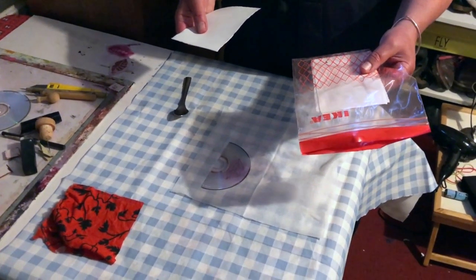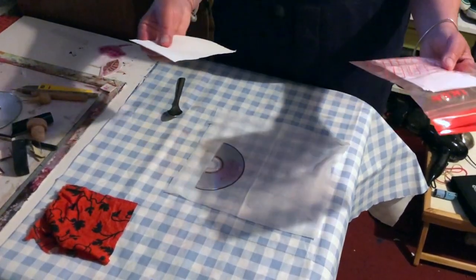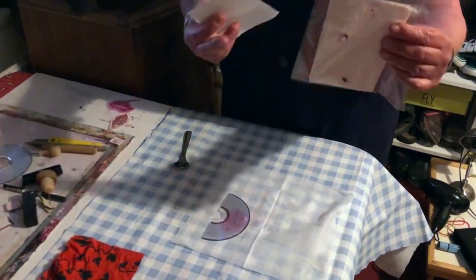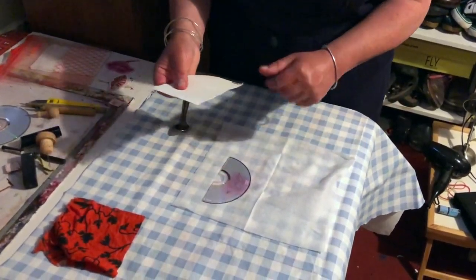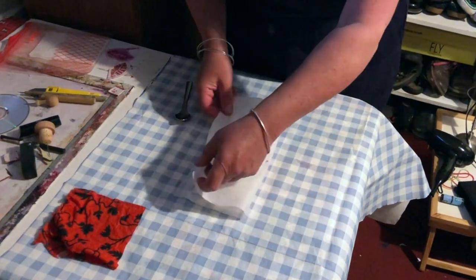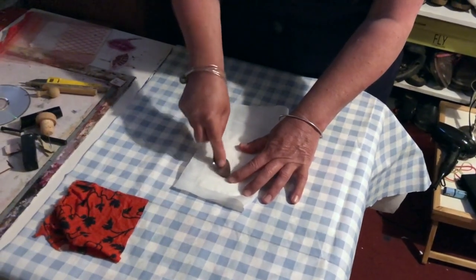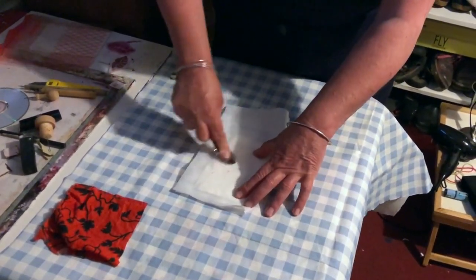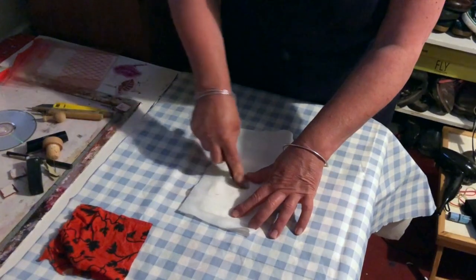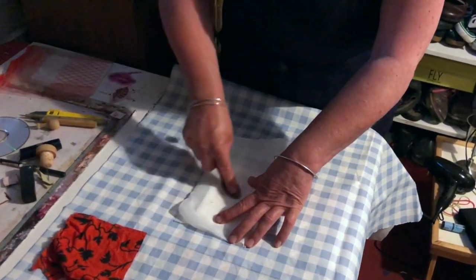Now we're getting ready for printing. I've got some pre-dampened bits of thick cartridge paper or sketchbook paper — these have been dampened down with a sponge, layered together, and left inside a plastic bag for about 15 minutes. I'm going to put the damp paper on top of our CD. I've got it inside a soft cloth to protect the paper, because we're going to be applying a lot of pressure with the back of a teaspoon. We just rub really hard continuously until we think our print is ready — and then keep rubbing if it's not.